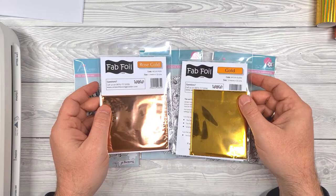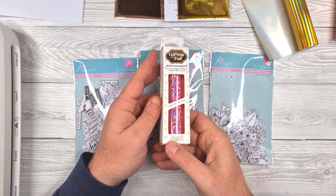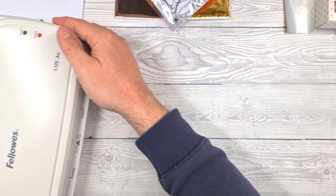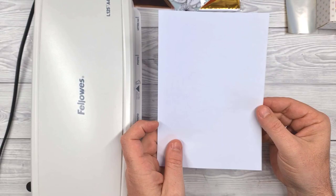I have also tested these using the foils from Couture Creations, which you've seen me use on the channel before, along with the GoPress and foil system. But these are even easier. Basically, these have been printed with toner ink, which means we can use them in a regular bog standard laminating machine — this one I got from Aldi a while back, probably a couple of years now, for a tenner. We can use it in conjunction with that and a piece of copy paper in order to foil the designs.